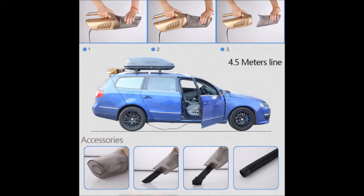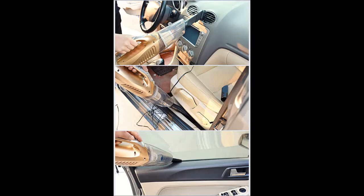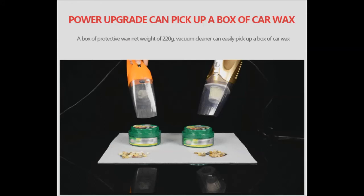DC 12 volt — use directly from the car lighter socket. The power cord of this handheld auto vacuum cleaner allows you to clean all parts of the car. 100 watt power car vacuum — 120 watt super powered vehicle and auto vacuum cleaner can suck up cigarettes, dash cookie crumbs,